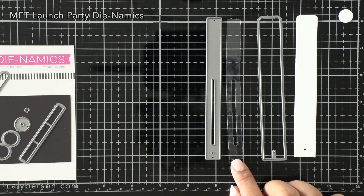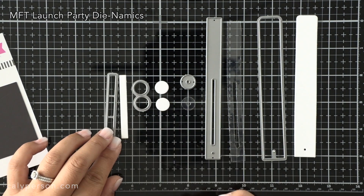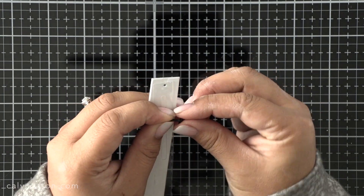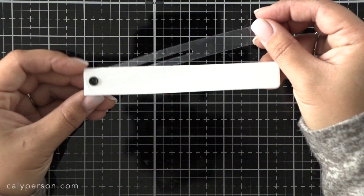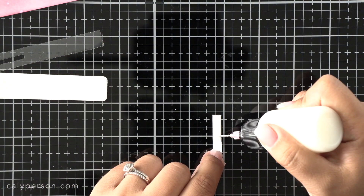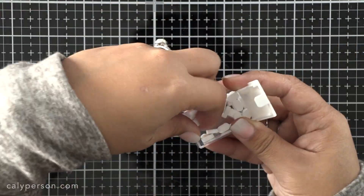The Launch Party Die-namics comes with a few different pieces. The first is the pull tab on the right, which I've die cut in white, and then there's the actual launch mechanism which I've cut using acetate. There's also a washer piece, two backings for your slider mechanism, and a belly band to help hold your pull tab in place once you're ready to glue everything down. To put the mechanism together, we take the pull tab and the launch piece cut in acetate and attach them together using a brad — there are holes at the end of each piece which makes it easy. Once that's done I take the belly band and wrap it around the pull tab to make sure it slides freely before I glue it together, then slide it back over to check it doesn't catch, and set it aside to work on my slider elements.